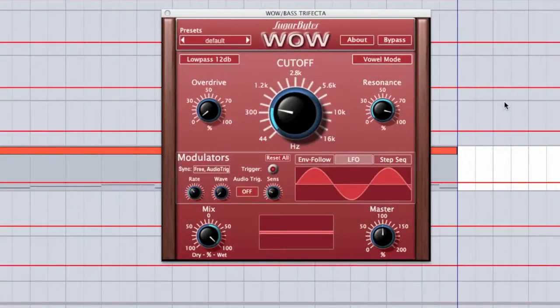Hey, this is Vespers. I'm a dance music producer, live performer, and music educator. This is the first in a series of three videos about Sugarbyte's WOW filter box. In this first tutorial, we're going to cover the features, then in videos 2 and 3, we're going to get to see it in action.